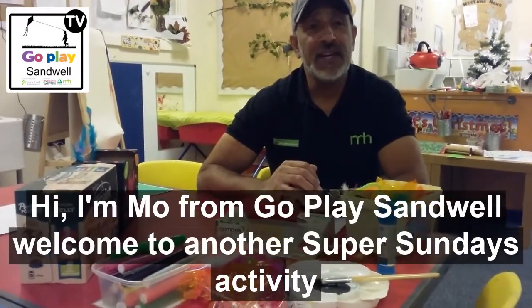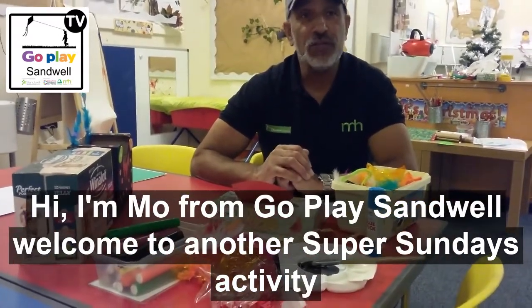Hi, I'm Mo from Go Play Sandwell. Welcome to another Super Sundays activity.